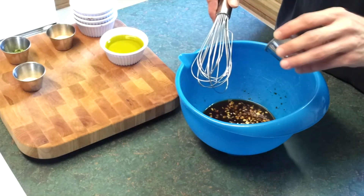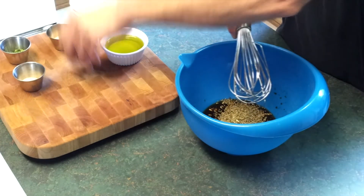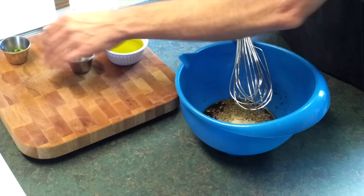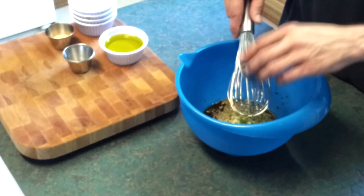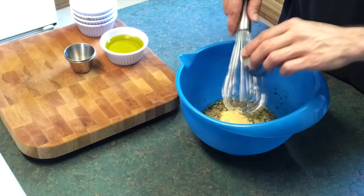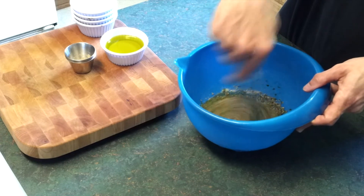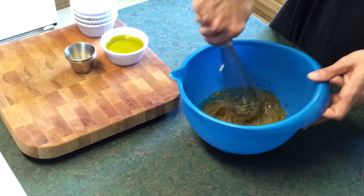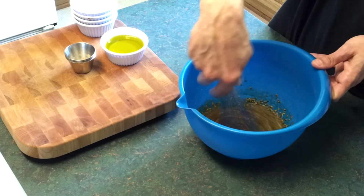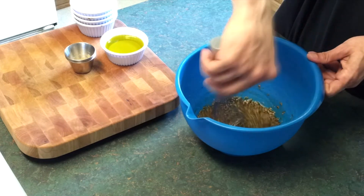Go ahead and whisk all this together to get a good mixture, and let all the liquid ingredients soak into the dry ingredients — your basil and your parsley.